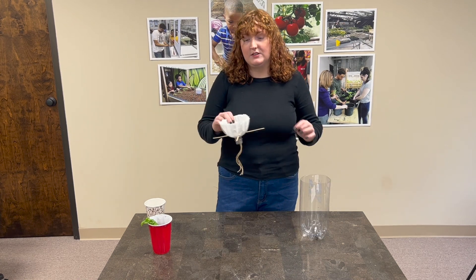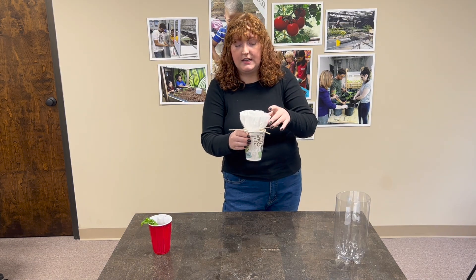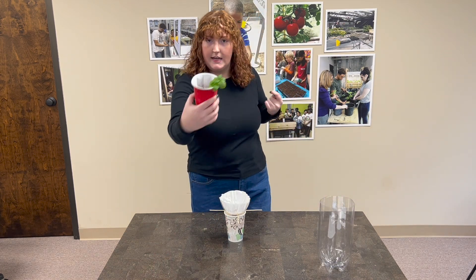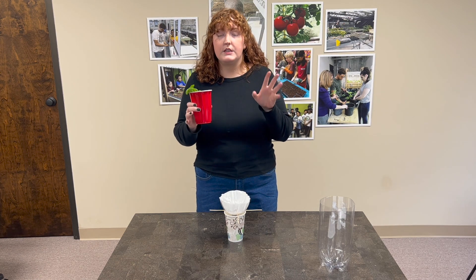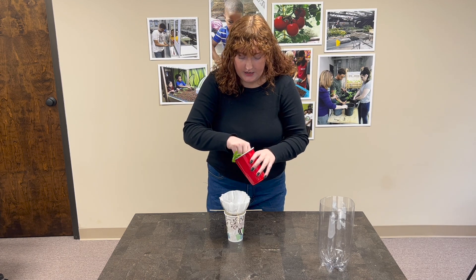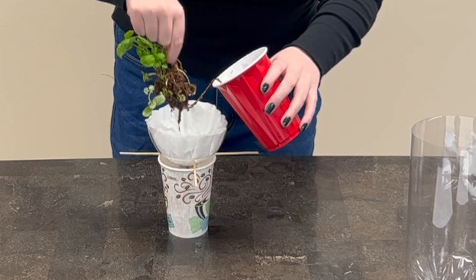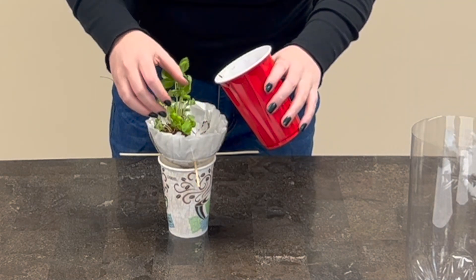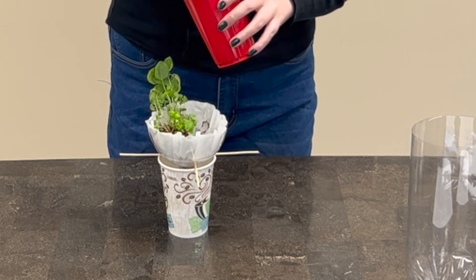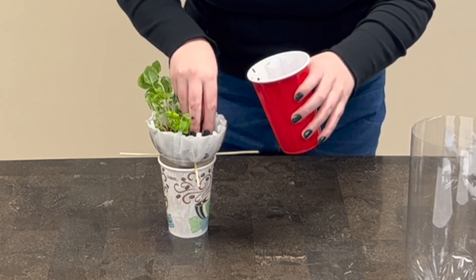Today we are going to use basil in the top of ours. I'm going to set the bottom half aside and focus on the top — I grabbed an extra cup to set this on while we work so that nothing drips. You want to make sure that you get your plant and the soil really, really moist before you start planting. Our soil is super wet and we're going to very carefully transplant our little basil and all of the extra soil. If you added your skewers too high, your plant may end up sticking out of the top of your bottle, so make sure you're not putting your skewers too high up.